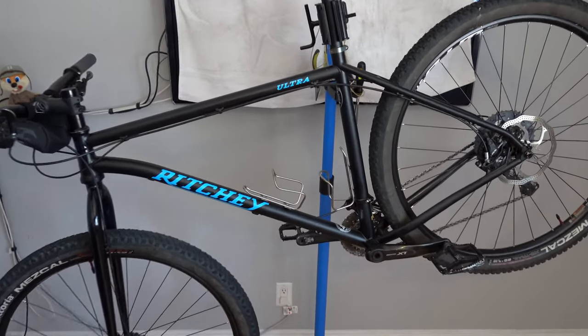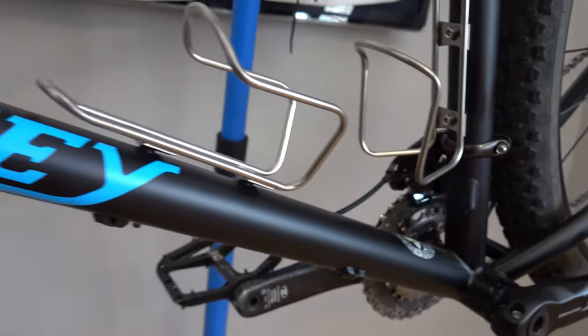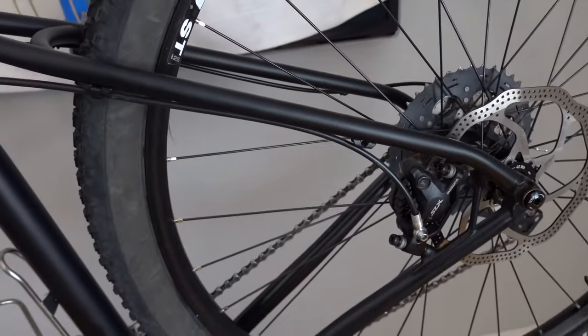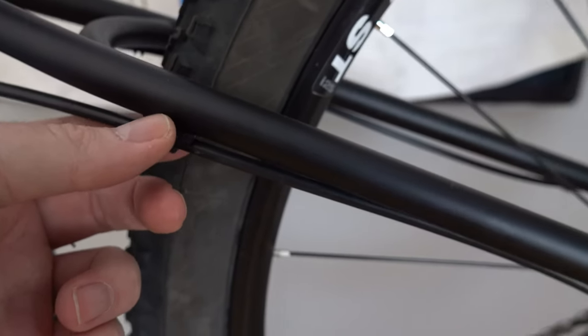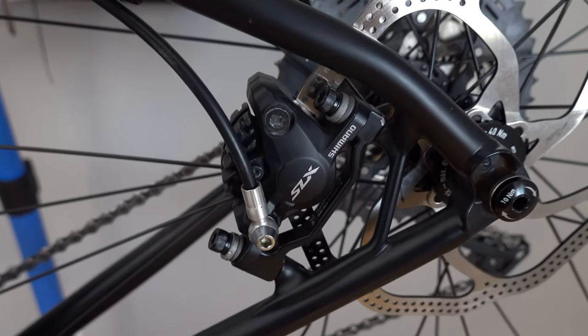I'm turning this bike around so you can get a better look at the non-drive side. You can see there's routing for a dropper post — I don't have an extra one so I don't have one installed yet. The rear brake housing routing goes from under the seat stay here, connects here, and then connects to the hydraulic brake here.